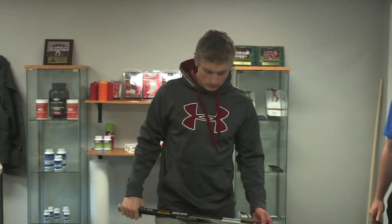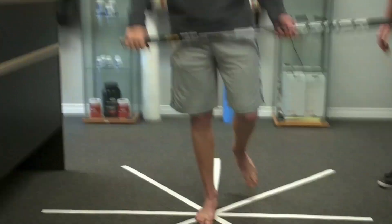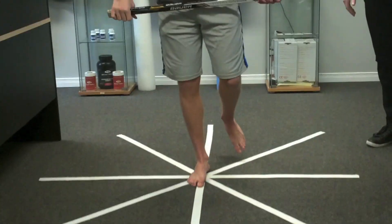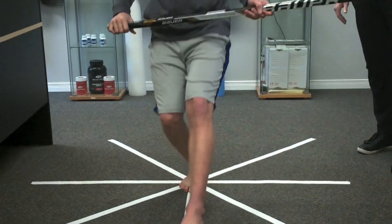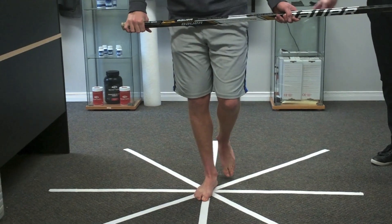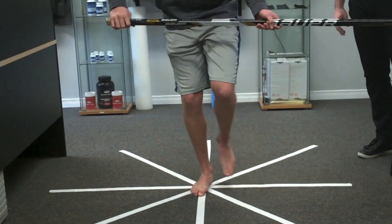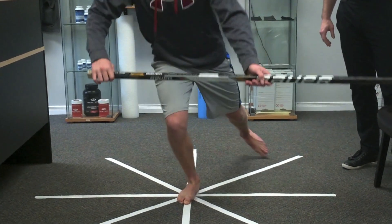So he's going to stand right in the middle of the star. We have him holding a hockey stick to try to make it as functional to his sport as possible. He's going to try to bend forward and touch with his toes as far as he can along the line and then back to the middle. He's going to slowly and progressively go around — keep going all the way around as if it's a clock face — not putting weight down on the touching toe, but trying to reach as far as he can.